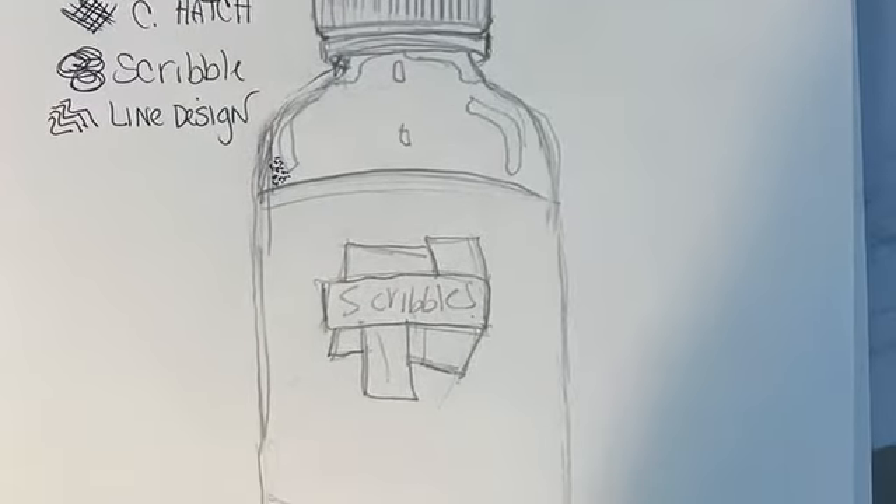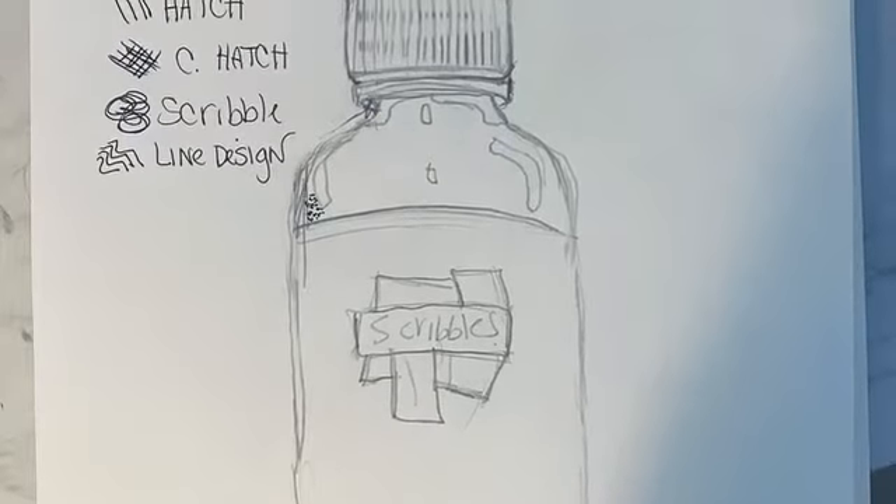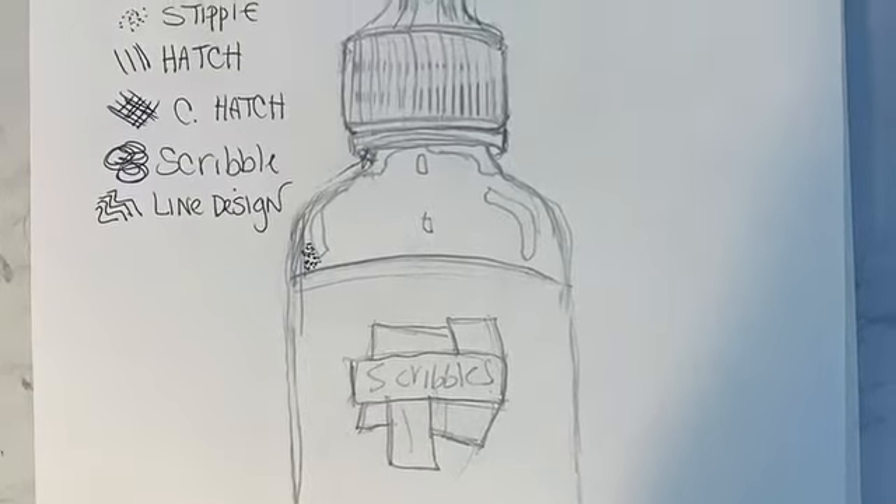A sketch is a rough, unfinished drawing to help assist you in a more finished piece. Once the sketch is completed, you can then refine and add details.